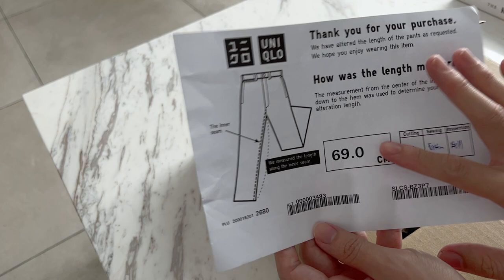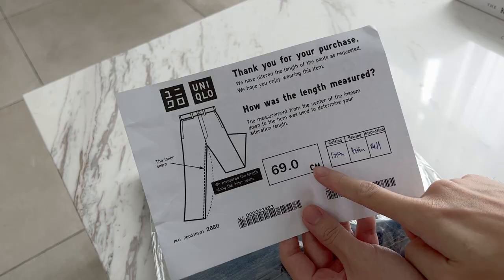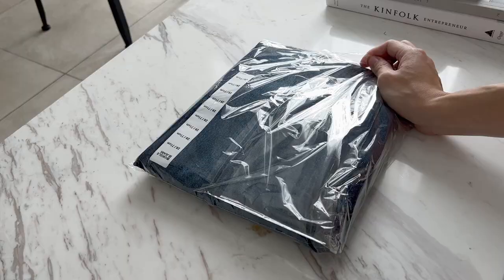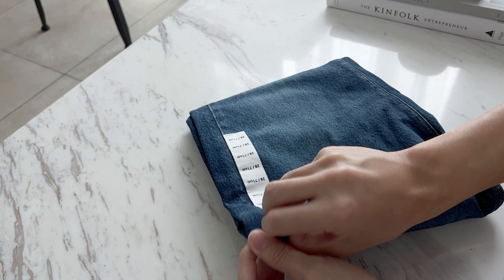I'm not sure if you guys know, but if you buy jeans from Uniqlo you can actually get it altered for free online. As you can see, this is how you get it altered — they're going to do it for free. I got this altered for my inseam which is 69cm, and in today's video we're going to see how accurate the online measurement is compared to getting it done offline.